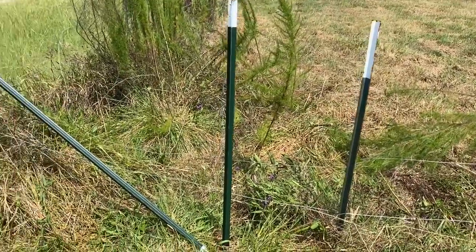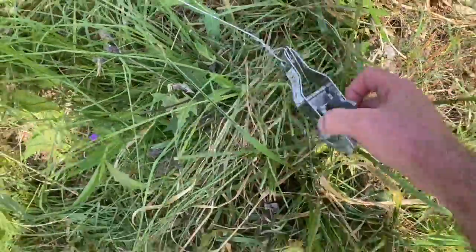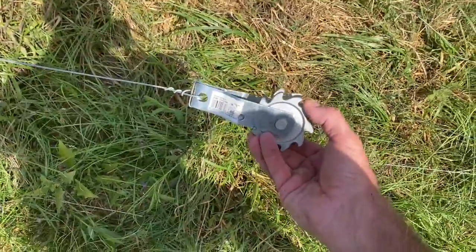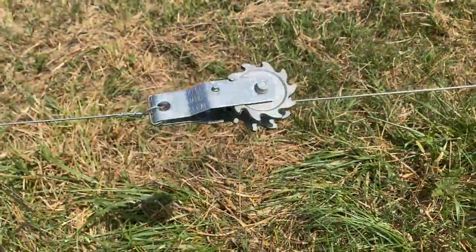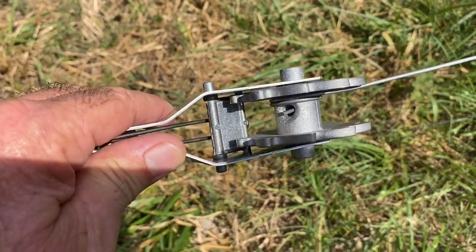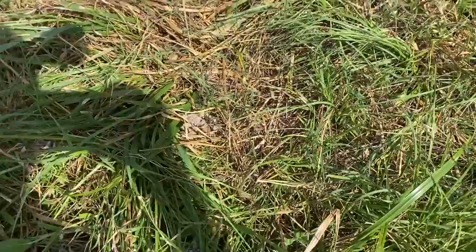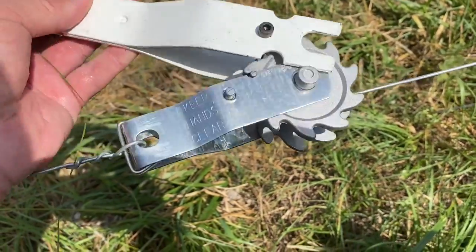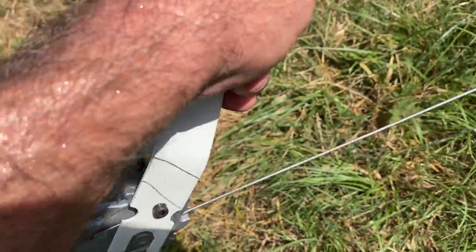Now we're going to put these strain ratchets in. You come over, take one end and wrap it around, take the other end and stick it in there, and then start ratcheting it with this special plier. It's no different than a ratchet strap — you just put it in there and ratchet it closed. Then your wire is nice and tight. You just take this wrench, it's got that bar in it, set it over your cogs there, and just ratchet it.